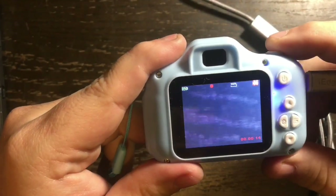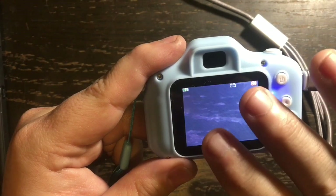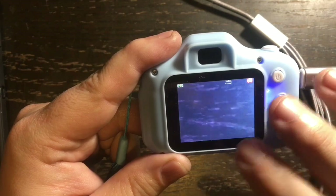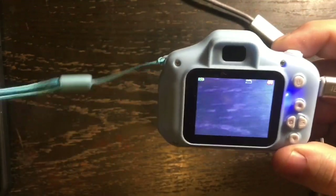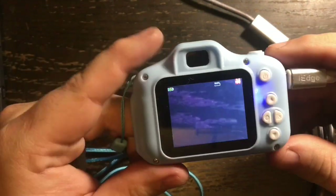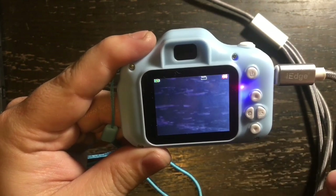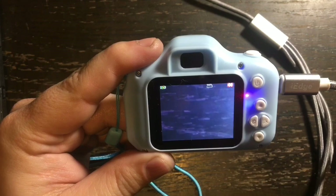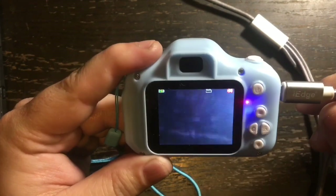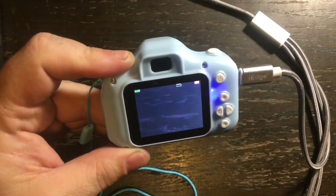So those are the basic functions of the camera: built-in games, take pictures, and a built-in rechargeable battery — all for under $30. This has got to be hours of fun for your kids. Don't buy this camera expecting DSLR or smartphone quality — this is just for fun. I hope you've enjoyed reviewing and checking out this camera with me.